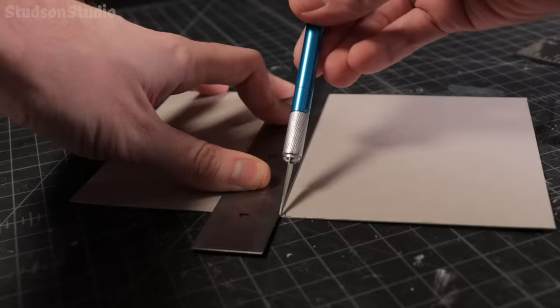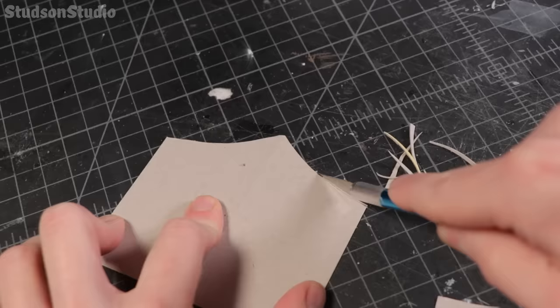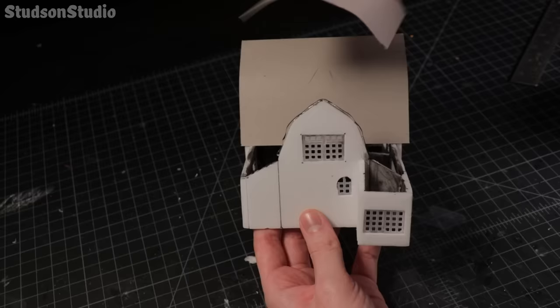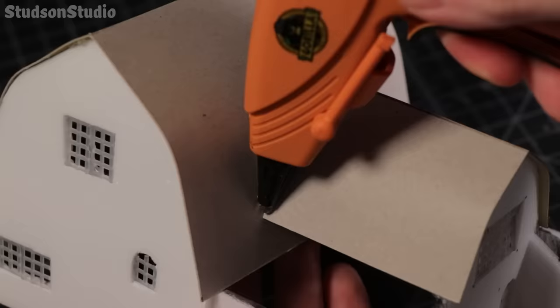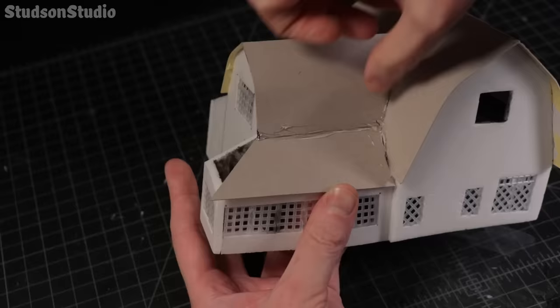To get a nice clean roof ridge, use a sharp knife and just barely score in a folding line. I've chosen to glue it face down so it doesn't look like I'm sponsored by wheat thins... yet. Only attempt this next move if you have a low temp hot glue gun, otherwise a little cardboard scrap works to spread out the glue weld.